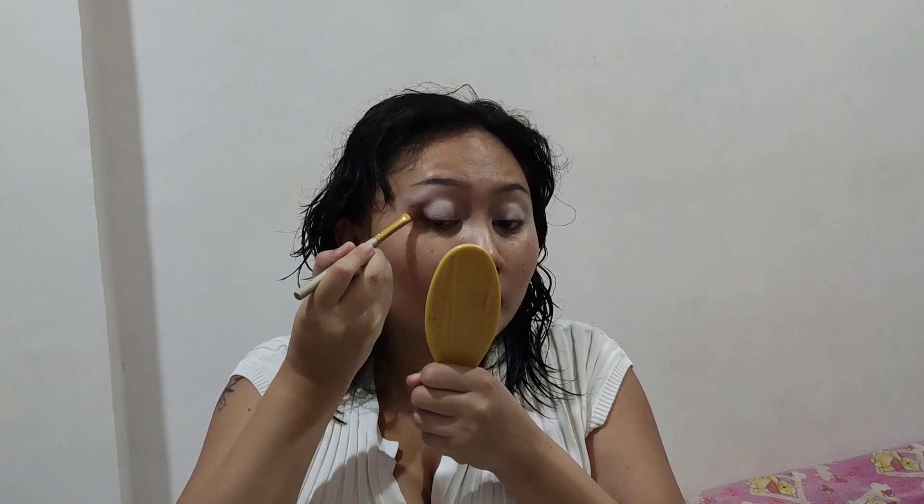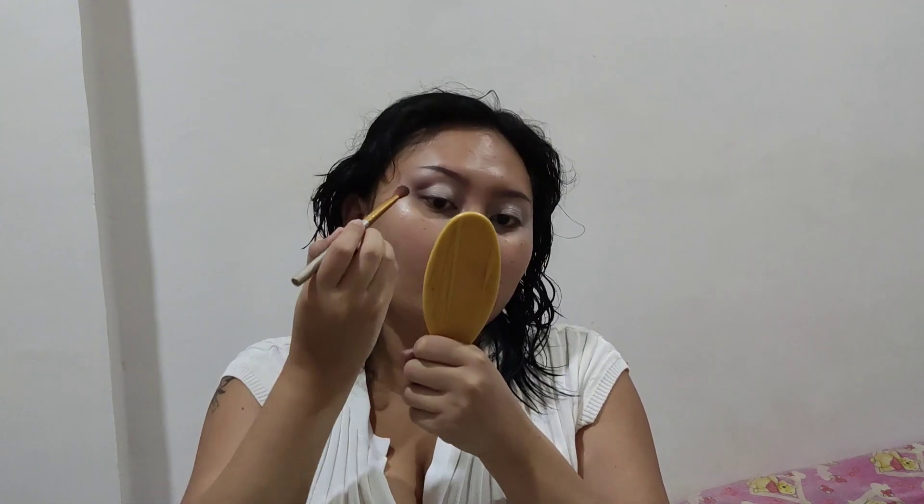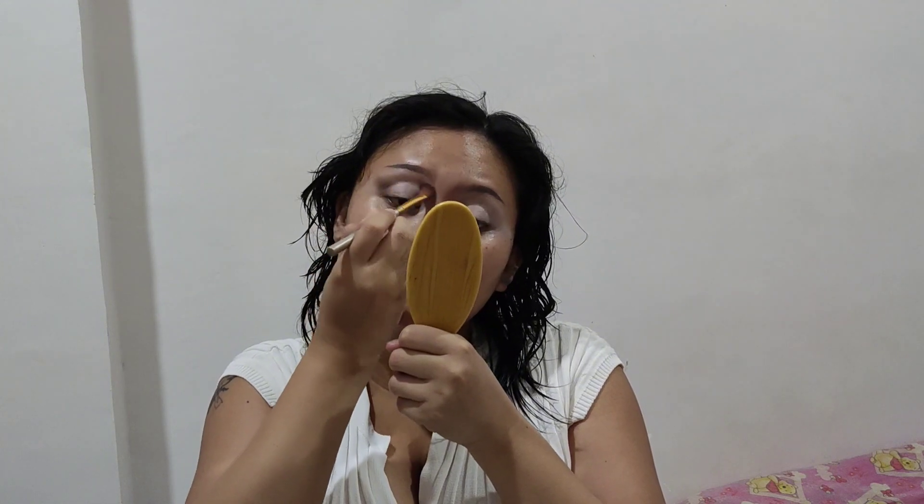I'm using the Egyptian Palette from Detail again. I'm using the gray eyeshadow as my transition shade. Don't be afraid of the darker eyeshadows — they will blend out if you use a fluffy brush like I'm using right here. I'm taking this eyeshadow a little bit closer to my eye socket, to my inner eye socket, and just blending that out using the same fluffy brush.